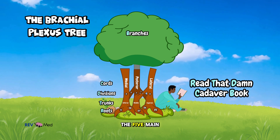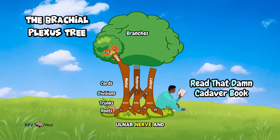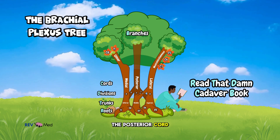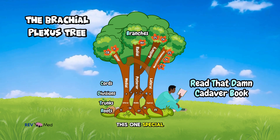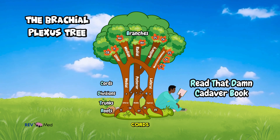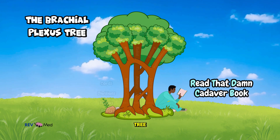What you really need to know are the branches — the five main nerves that supply the arm. From the medial cord you get the ulnar nerve, and off the lateral cord you get the musculocutaneous nerve. The posterior cord gives us two branches: the radial nerve and the axillary nerve. Finally, the median nerve is special because it's formed by contributions from both the lateral and medial cords.